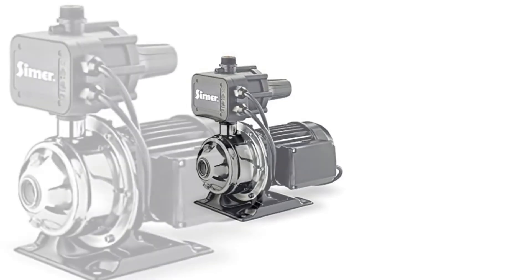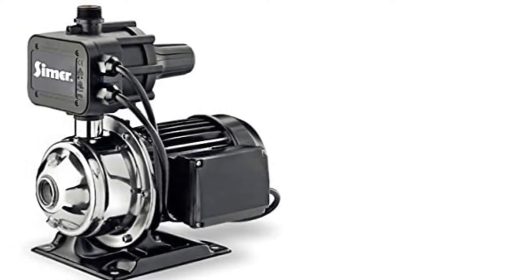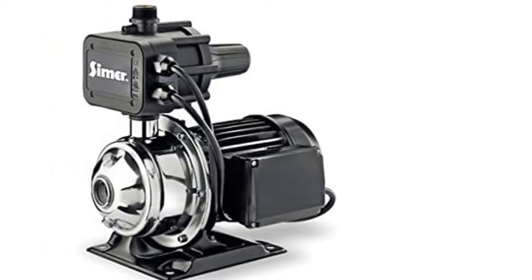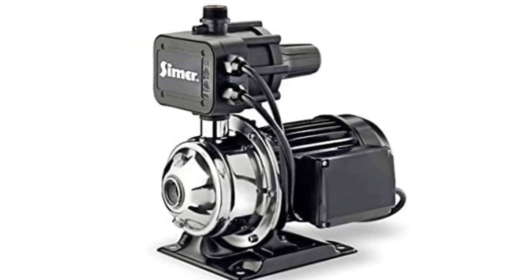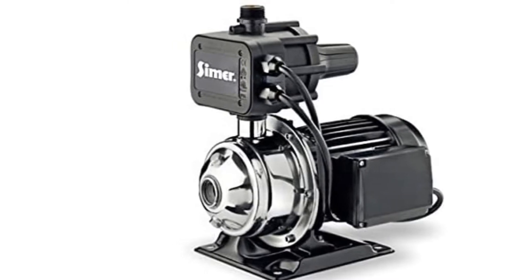Because this pump comes with a stainless steel housing, it's 100% resistant to corrosion and rust, making it a highly durable model that will serve you for an extended period of time. It's shipped ready for installation and features a six-foot, 115V power cord.